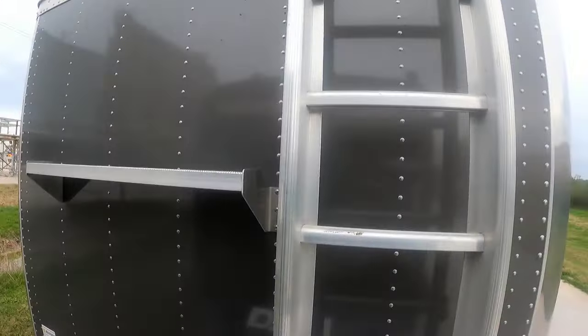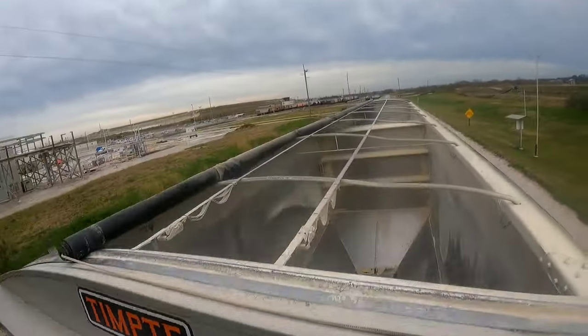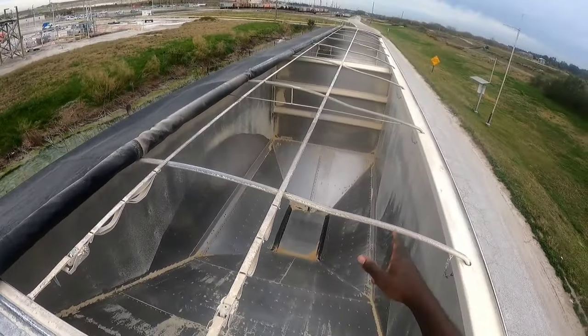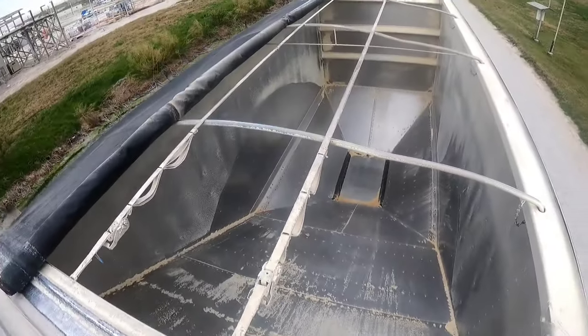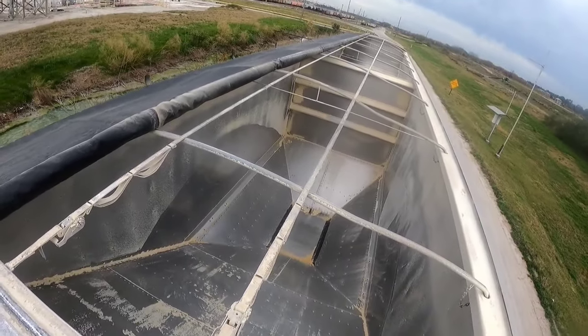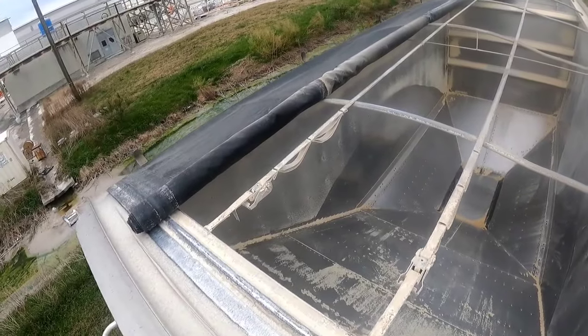You climb the ladder up here, and you can see the loader's been in and bent some of my bows. But this is pretty much the inside of the hopper. You've got your support braces and these straps here to strengthen up the trailer as well.